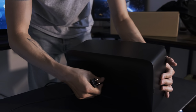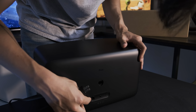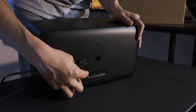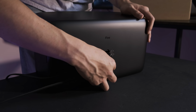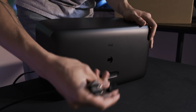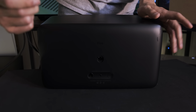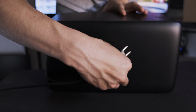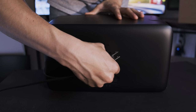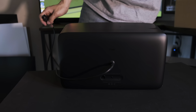Let me show the back of this. There's an Ethernet cable port and an auxiliary input, which I really like as a feature. There's also a pairing button — I don't know if I'll ever use it since I bought it as a single unit. And that's where the power cable goes in. It goes in flush, which is a nice touch.